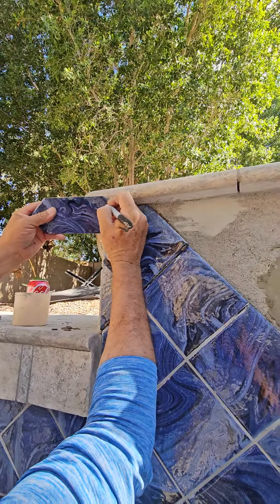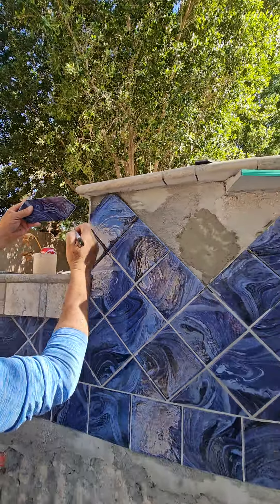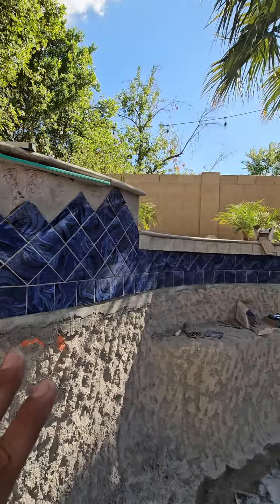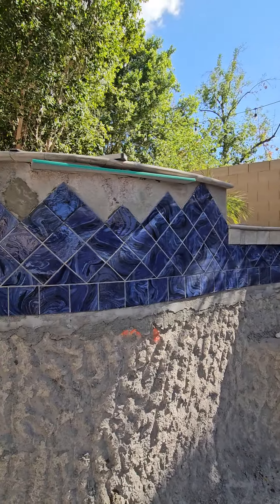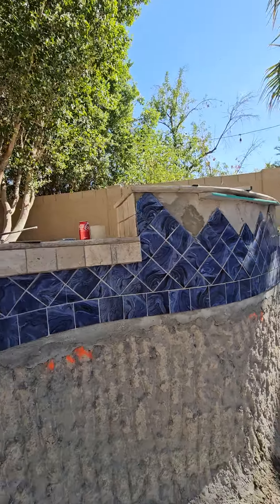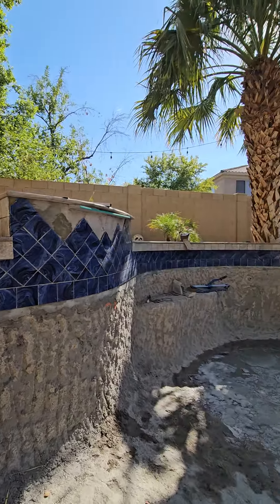You see him marking that tile right there? He's going to bring it back and cut it to fit that little triangular place. So there is a lot more work that goes into this, but trust me folks — when it's all done, it's going to look nothing short of stunning, and I can't wait to show off this project when it's all done.